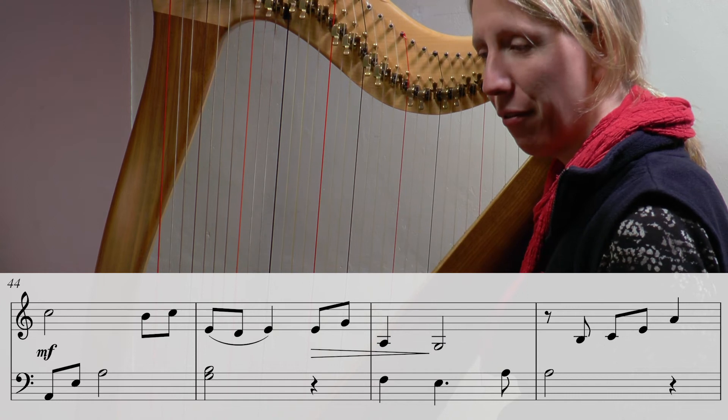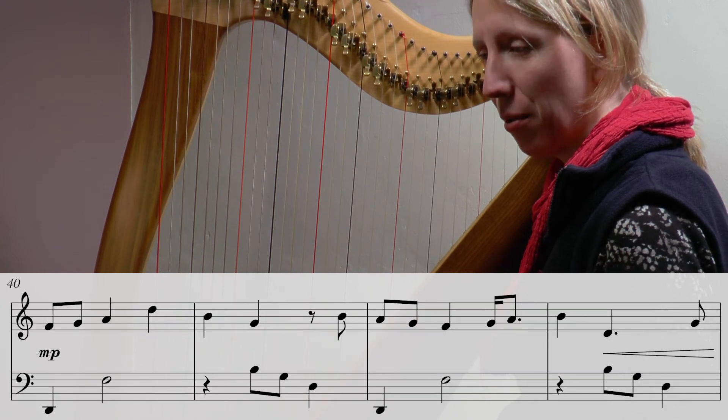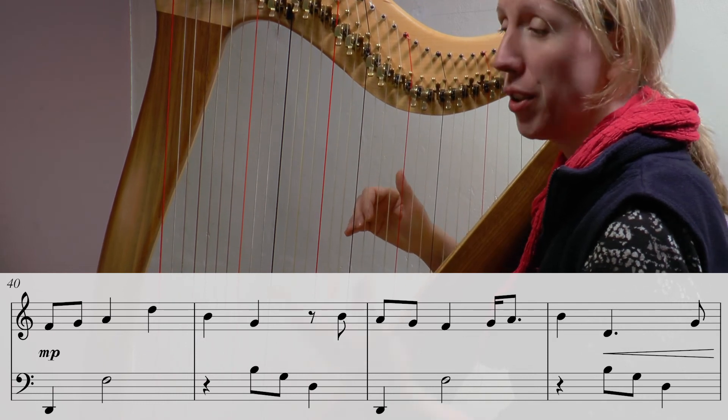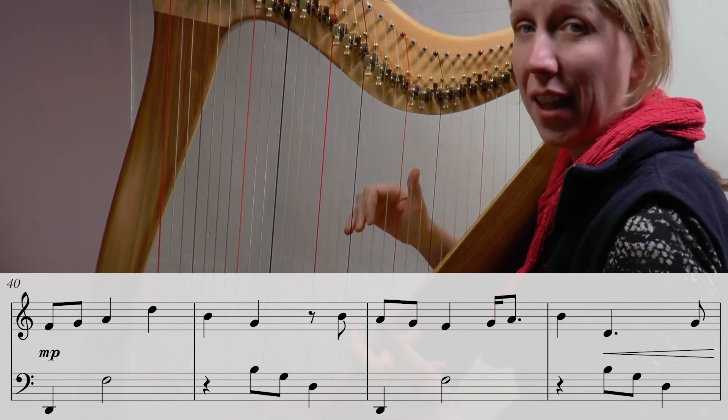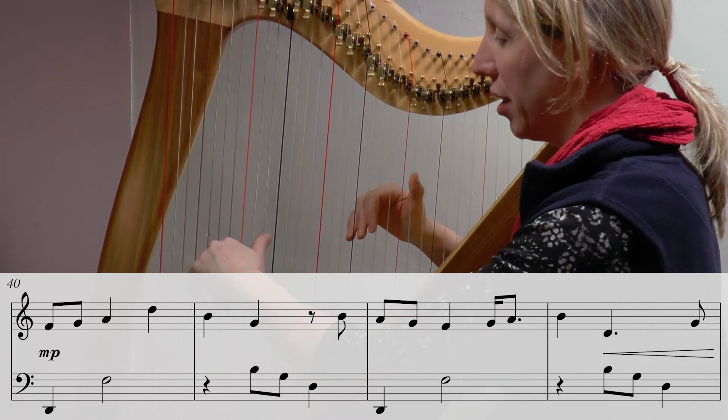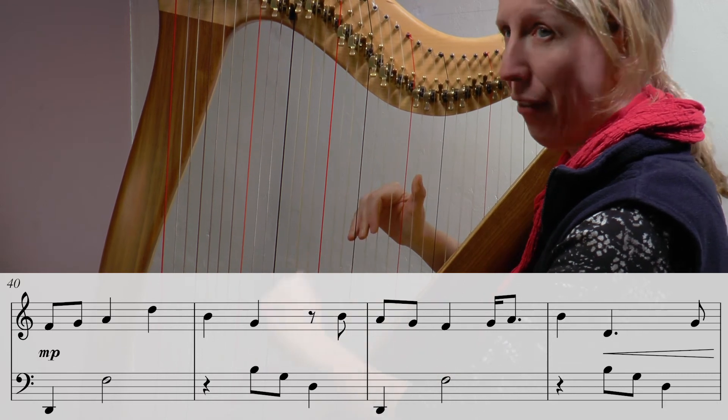Let's play through from bar 40 right the way through today's eight bars. I'll do it a couple of times — if you want to just do one hand this time and then join in with both the next time, that's absolutely fine. If you're going to do just one hand I'm always tempted to do the left.